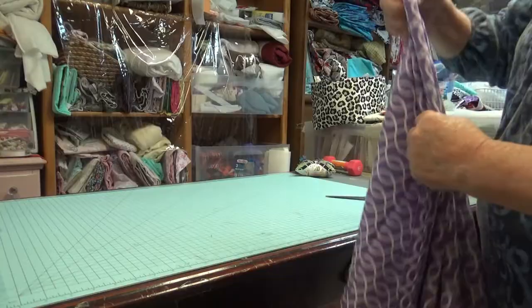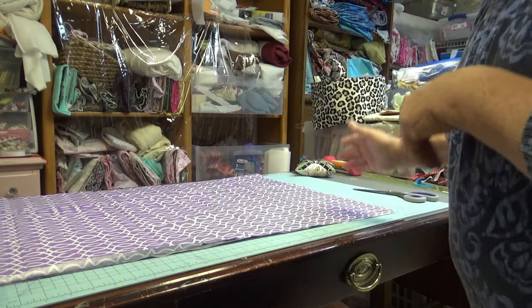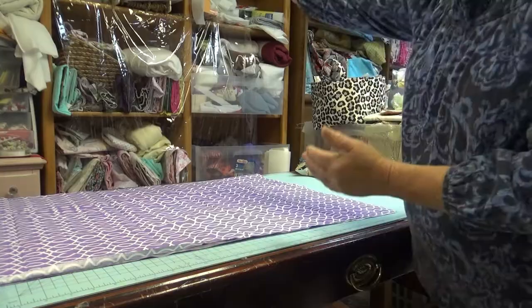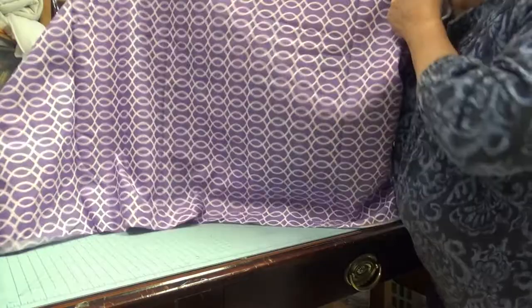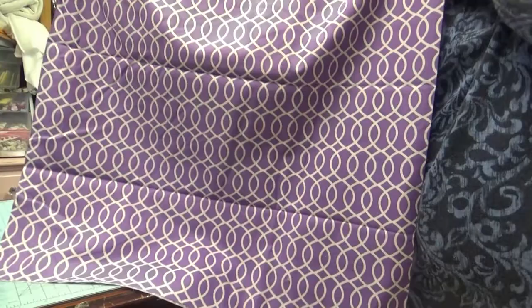Another thing to keep in mind is the way your fabric is going to run. A piece like this — it doesn't really matter which way it runs. When I say 'run,' that's the way the fabric is going to lay out inside your cage. If you run the fabric this way, that's how the inside of your cage is going to look. If you run your fabric the other way, that's how the inside of the cage is going to look.